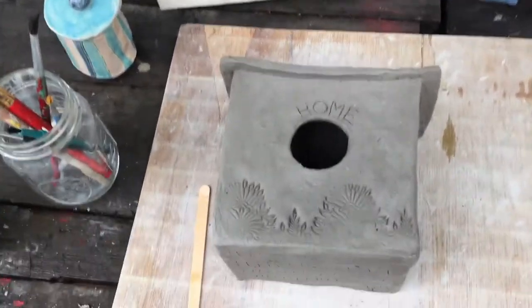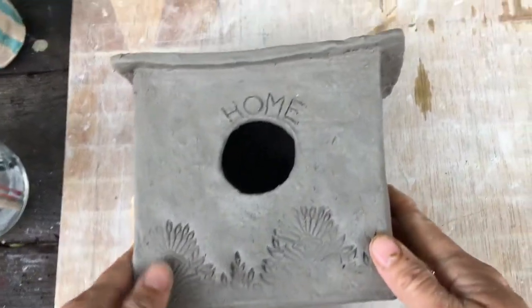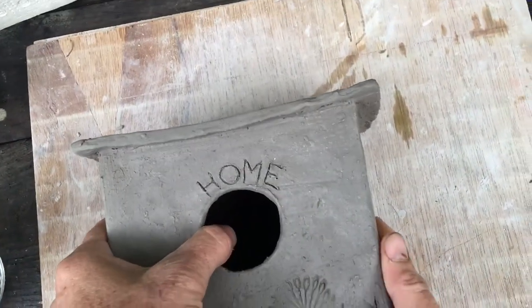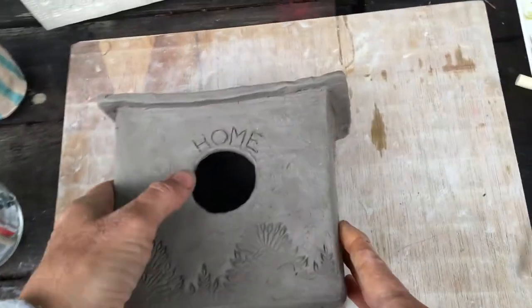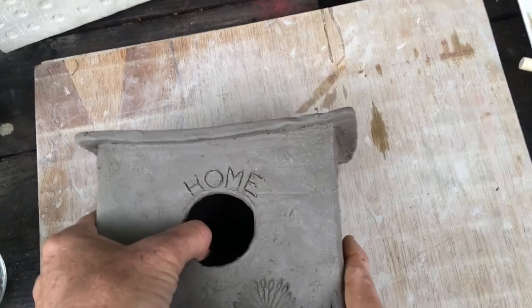I decided to go ahead, instead of making a box for myself, to make a home for somebody. The important thing about making a birdhouse is not that you think it's beautiful, but that the birds actually want to live in it.